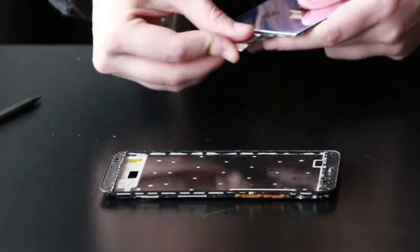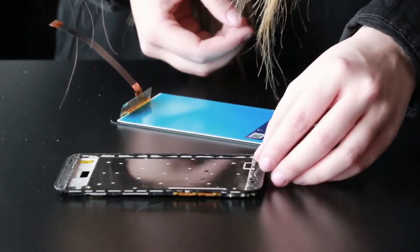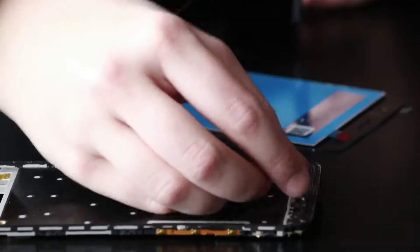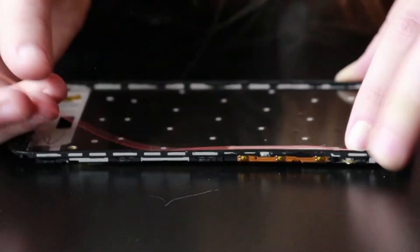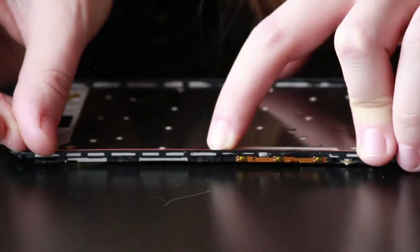Once you're satisfied with how clean the frame is, we're going to go back to the original LCD and remove the little speaker mesh that's on the original screen and put it in place on the plastic frame. Now we can grab our double-sided adhesive and put it along the sides.